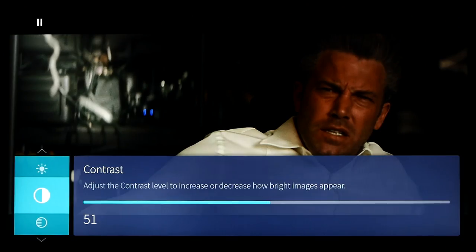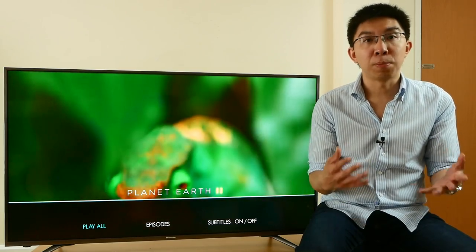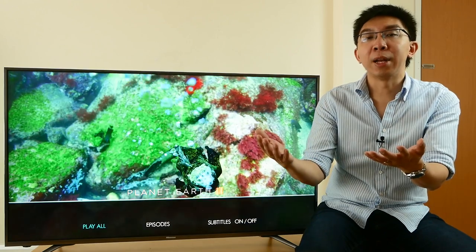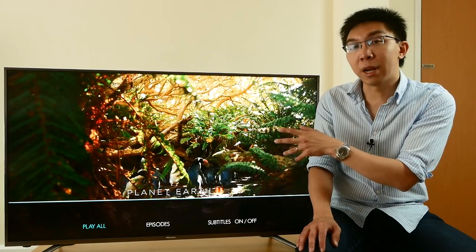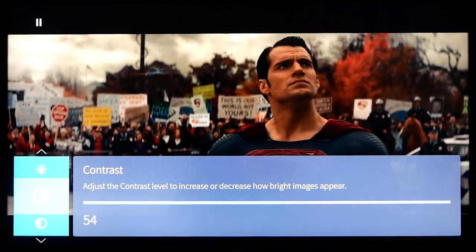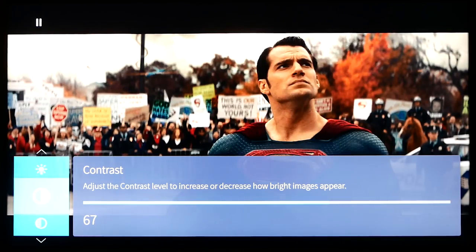You can increase contrast to boost overall brightness, which will blow out highlight detail. This in itself we don't really mind, since on a display with relatively low peak brightness, you'll have to choose between preserving overall brightness or bright highlight detail anyway. But the problem with increasing contrast on the Hisense N6800 is that colors will look overblown very quickly. At a contrast value that gives a beneficial improvement to overall brightness, unfortunately faces will also turn jaundiced.